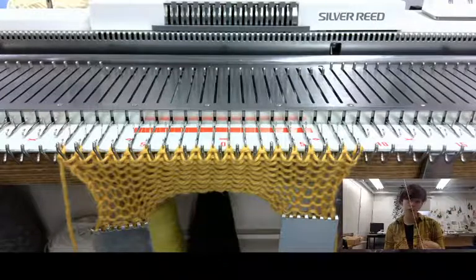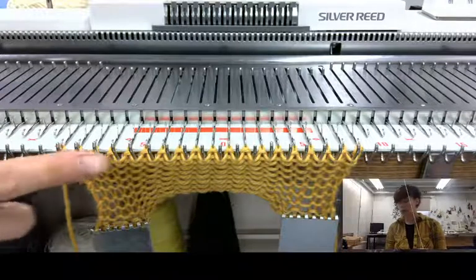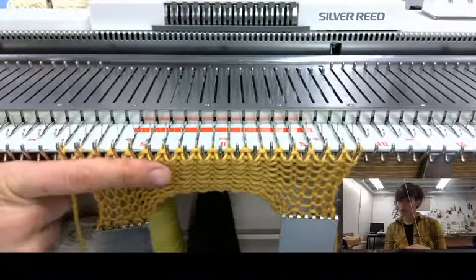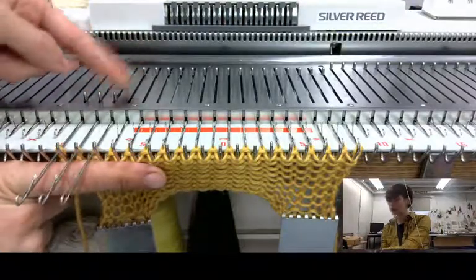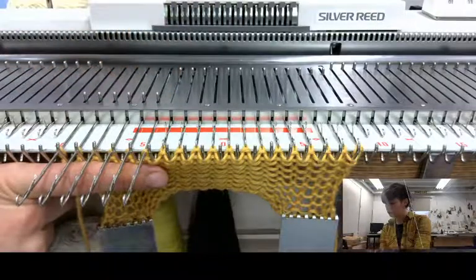Now, if I forget to do this at any point, I can always go back at the end and weave it in with a tapestry needle once it's off the machine, but I'm gonna try and weave this in while I knit. So I'm going to keep my stitches safe by putting my finger here and holding them down.